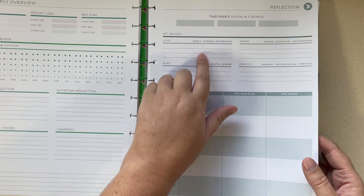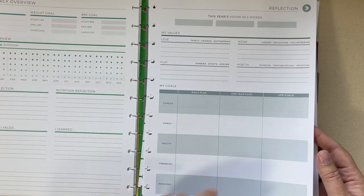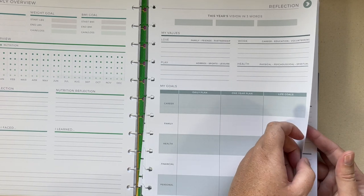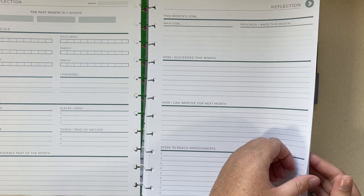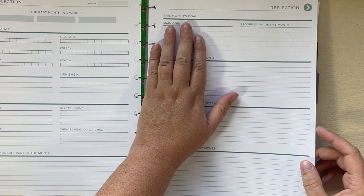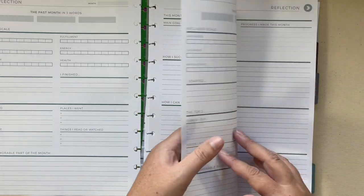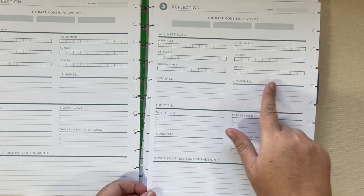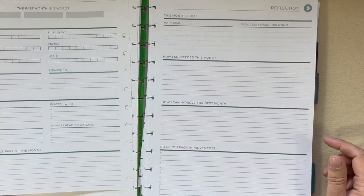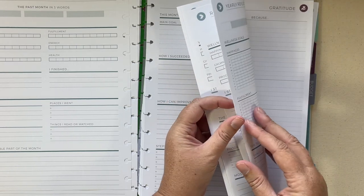The reflection add-on has this year's vision in three words, your values, room for your goals including career, family, health, financial, and personal. Then you go into the month for goals and reflection — how you succeeded, how you can improve, and steps to reach your improvement. On the back you rank yourself in these areas, and you have enough pages to do that every month.